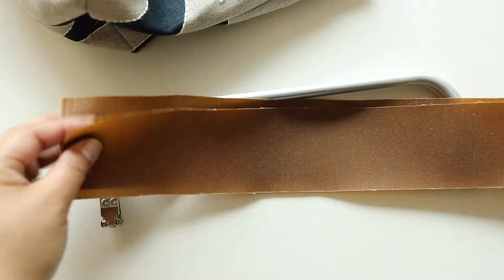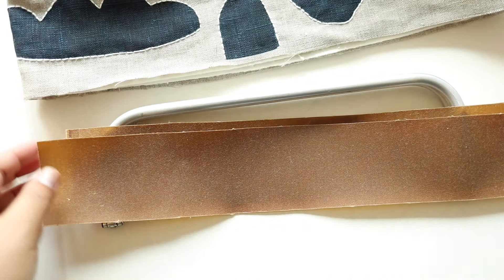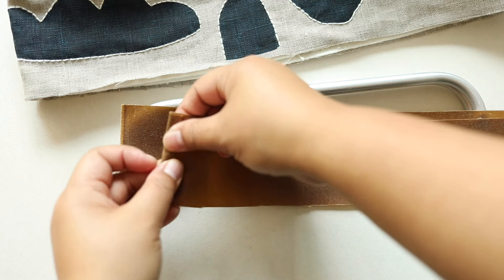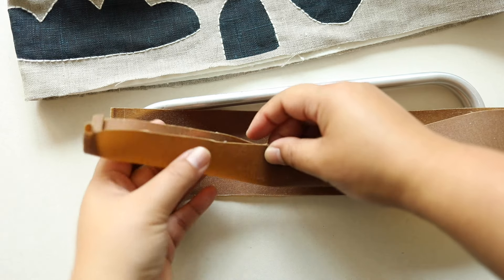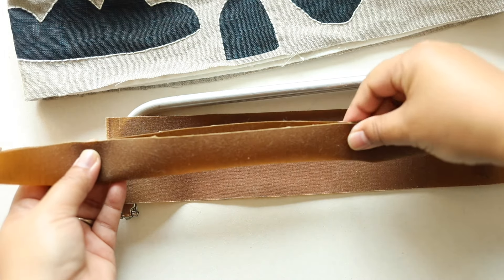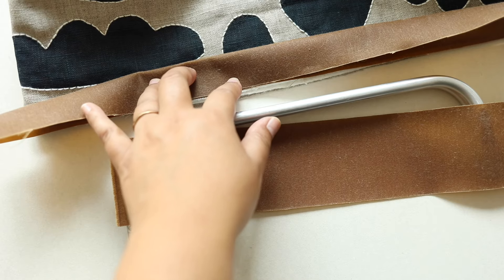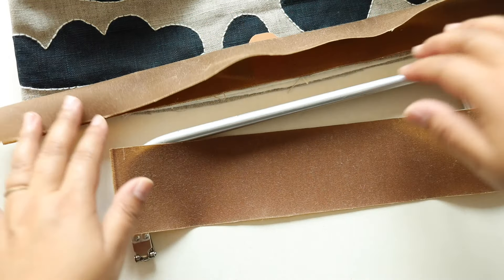The next step is to attach the top band to the outside part of the bag along the top edge. For these wax canvas pieces, I'm going to fold it over about a little under a quarter inch and roll it twice to create a rolled hem, then stitch along there. After stitching, fold it in half and stitch along the open side just to keep the piece together and make it easier to attach. Then with all the raw sides along the edge, I'm going to attach it and place the leather piece in the center so it gets sewn in there.